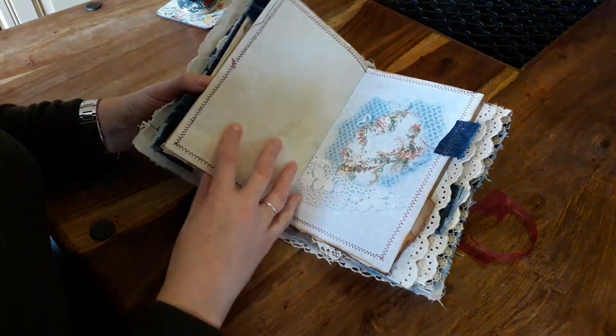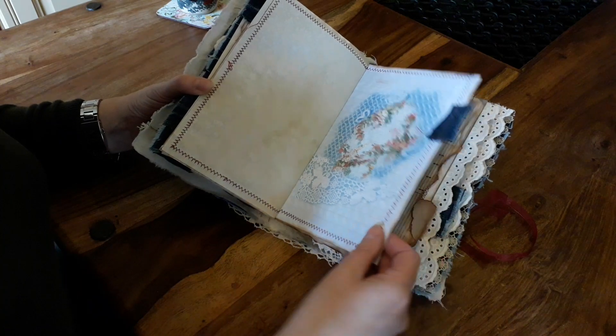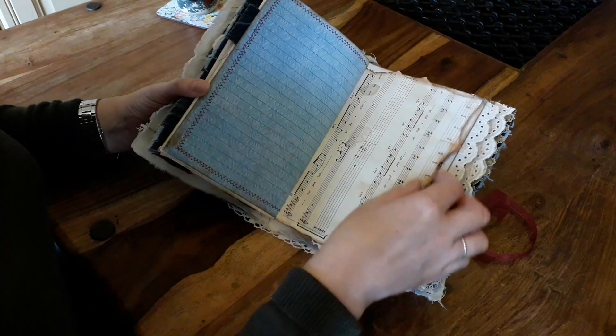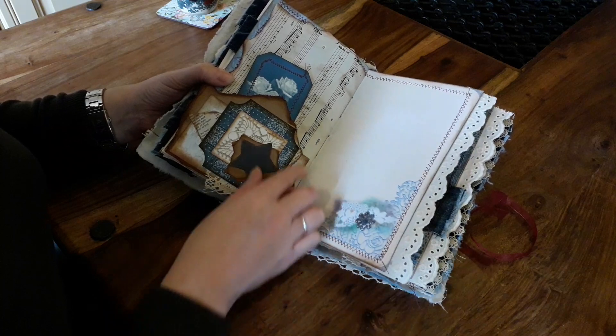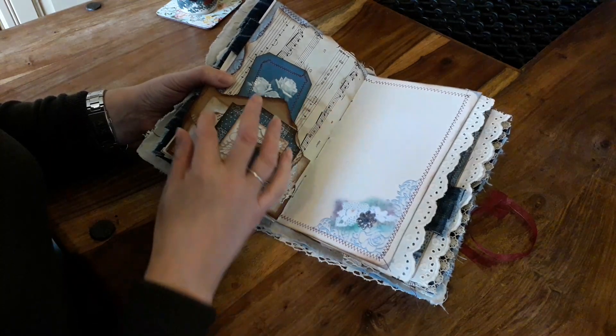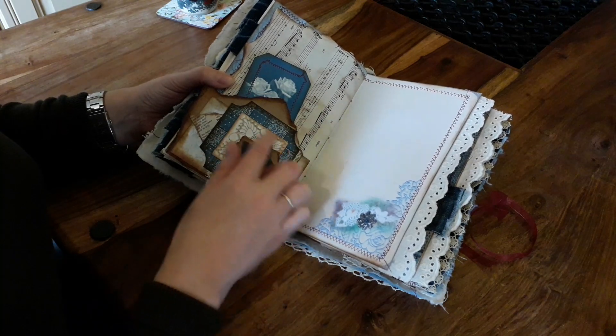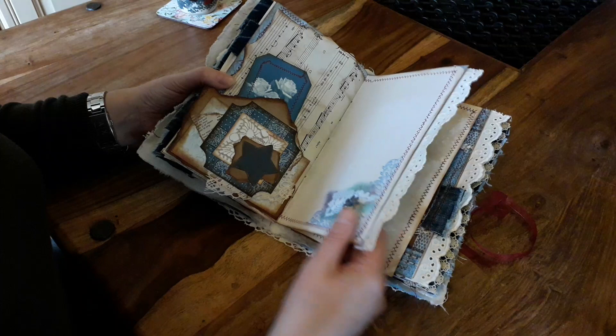Some very grungy coffee paper in here. It is a beautiful kit to work with. Blue is not a colour that I would normally have worked with but it was fun. Again these little pockets — just scraps of card, all layered up, with a few of the embellishments from the kit. It gives a nice grungy effect.